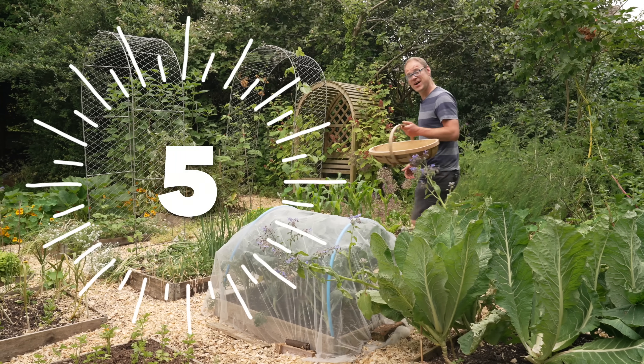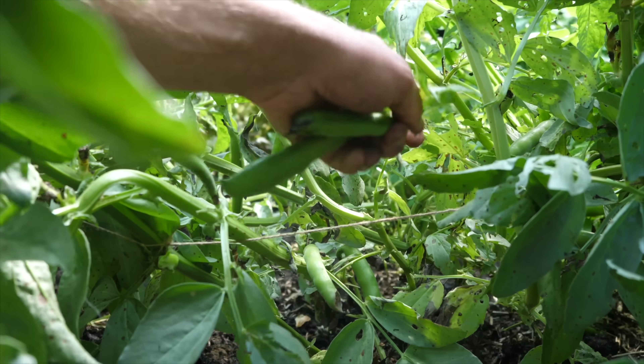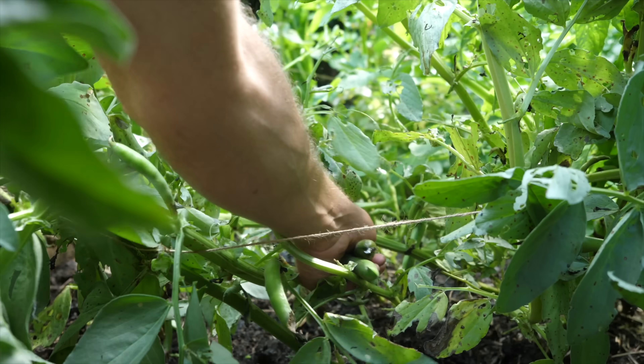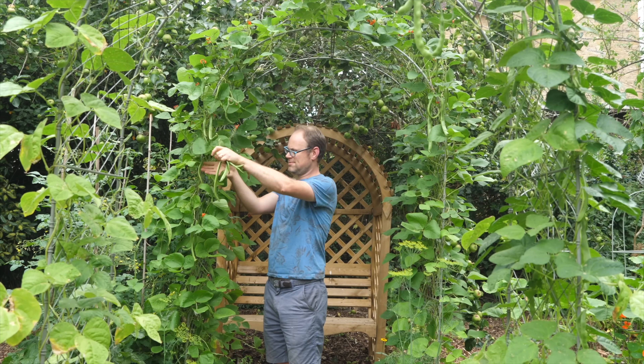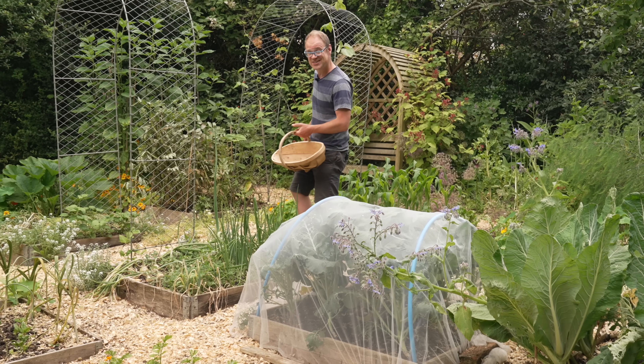Coming in at number five, we've got beans. What I love about beans is that there are both winter-hardy heroes to grow and summer sun worshippers, and that means these leguminous lovelies have you covered for much of the growing season.